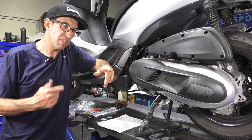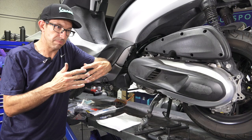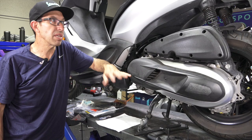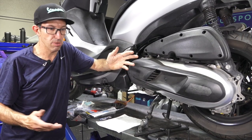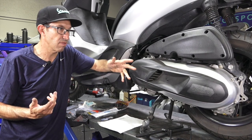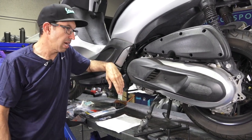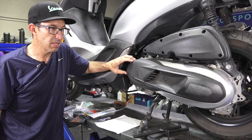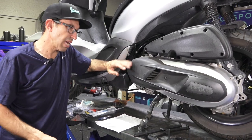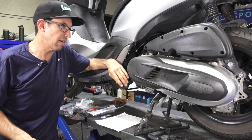Hopefully you watched the previous video, which covers all the different sections of the services you need to do on the BV350, or in other parts of the world, the Beverly 350. They also have the XA350, MP3 350 — real similar. Same motor across all those scooters. In many ways a very good motor, though I had a couple of teething problems on this earlier model, and I'll point out some differences.